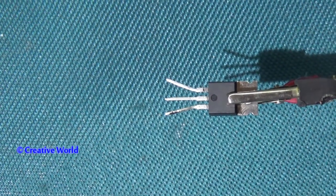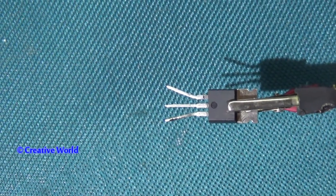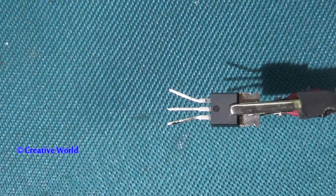Dear viewers, welcome to my channel Creative World. Today I will show you how to make a touch switch. You can see the parts on the screen. It is a MOSFET, and its value is IRF Z44N.